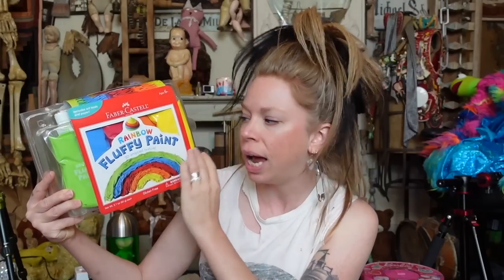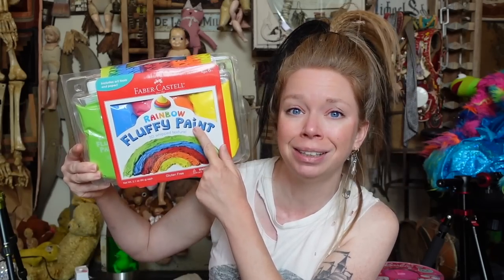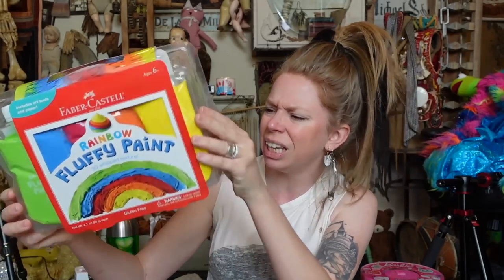I have rainbow fluffy paints, you guys! Faber-Castell — don't they make like serious art supplies, like the expensive fancy stuff? I have suddenly been bombarded with Faber-Castell kits on Amazon, and it maybe sounds like I'm complaining but I'm not, because they have things that sound amazing. Fluffy paints is what we're going to try out first today, but I'll go ahead and ruin a future surprise — they also hit me with fizzy paint. It was like an epic battle in my mind: fluffy paint or fizzy paint? They keep saying it's like painting with fluffy frosting — say no more.